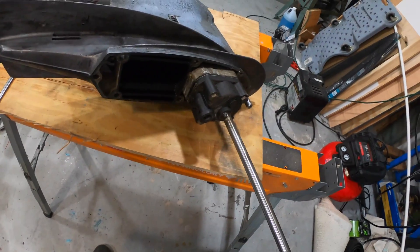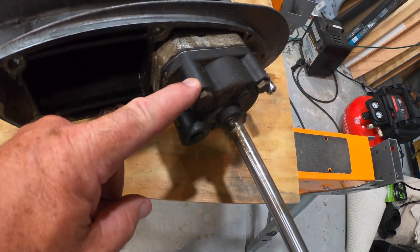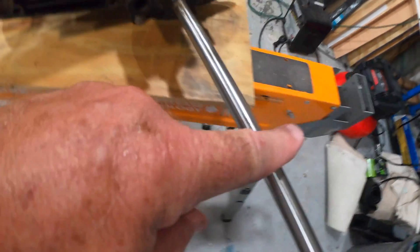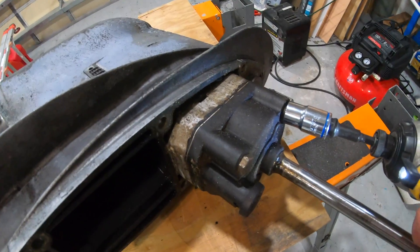The drive shaft runs down into the water pump, and inside of this box is the impeller. That runs off the drive shaft which has a spline on the end of it and goes into the bottom of the motor. The 13mm bolts — there are four of them.